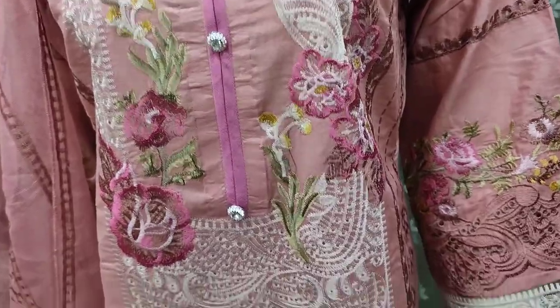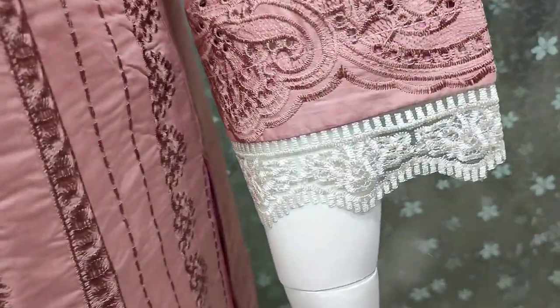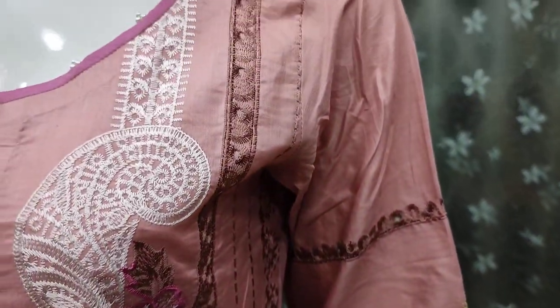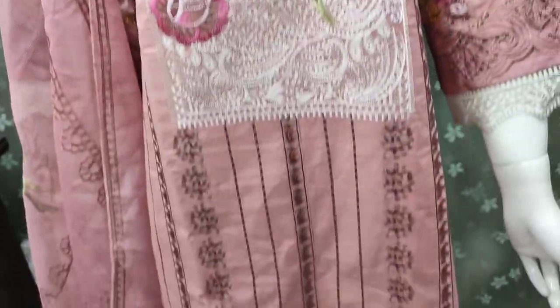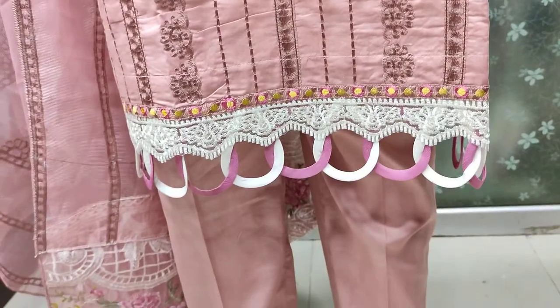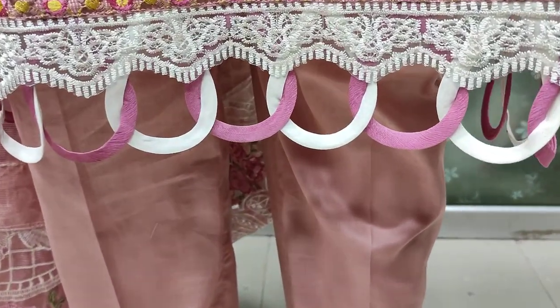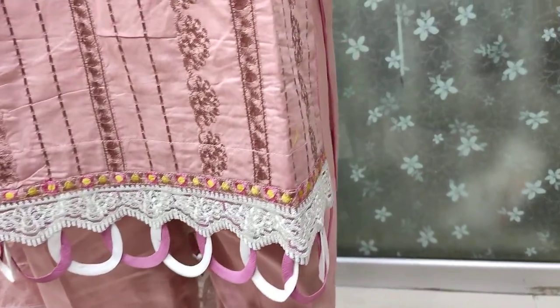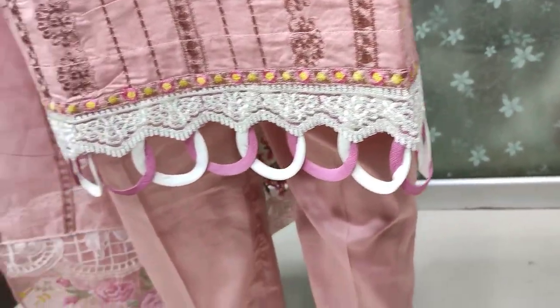All of our embedded front is this. This is the embedded sleeves. This is the stitching style — a new stitch.